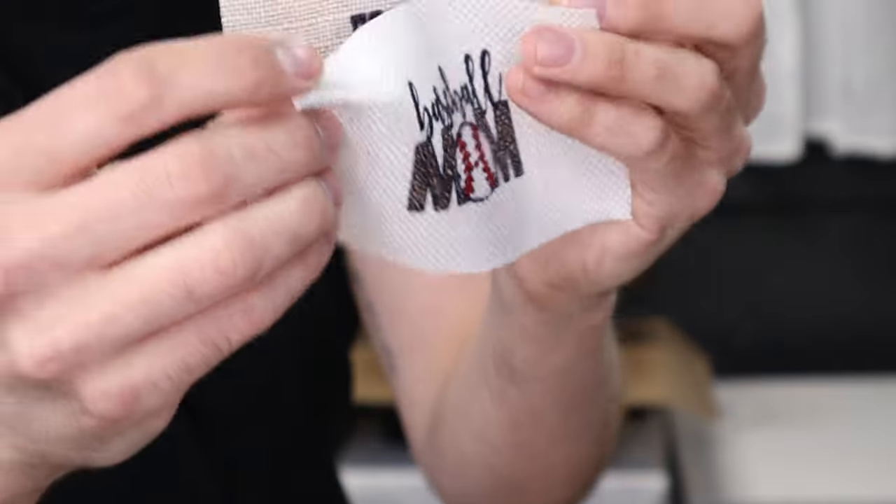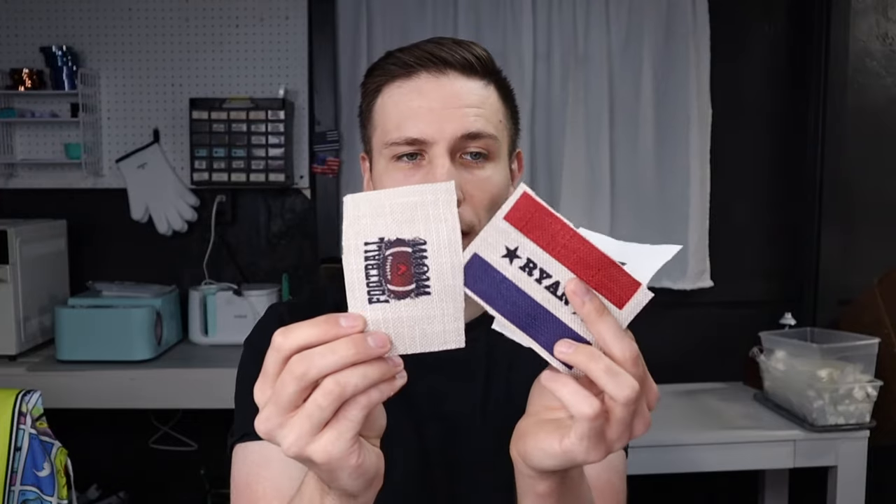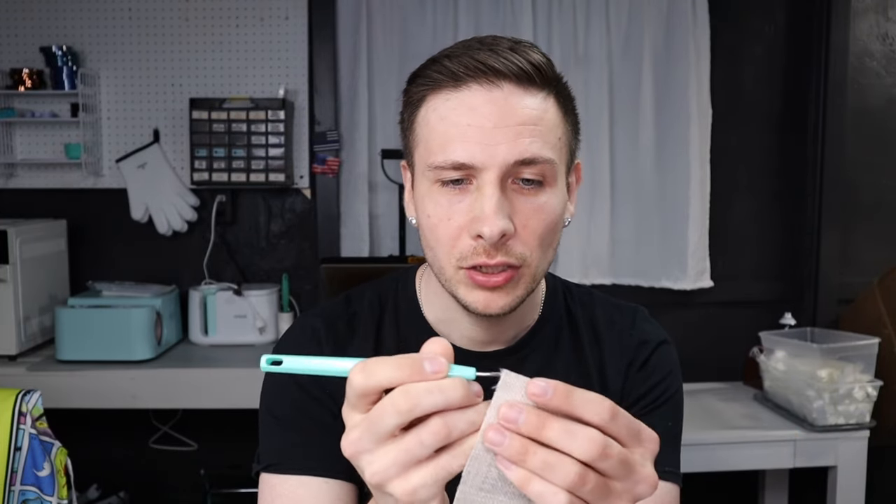The baseball mom turned out on the lighter fabric. Now we've got to make them rustic. What I like to do is take my vinyl weeding tool — these come free with the HTV, the heat transfer vinyl — and just be careful and kind of tear up the edges.